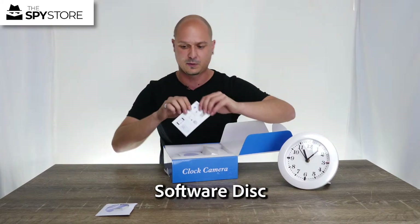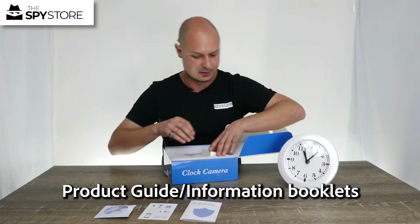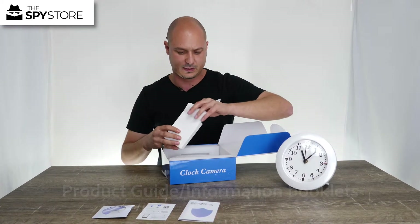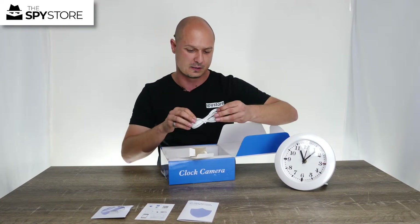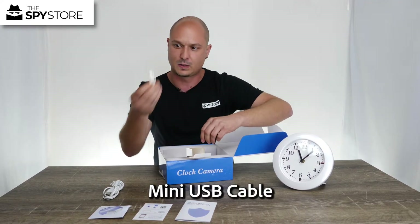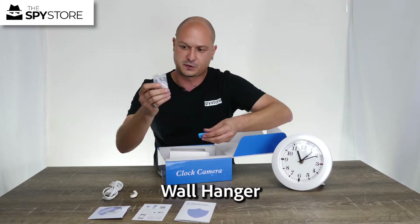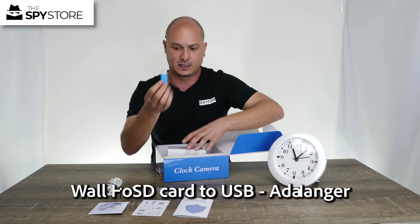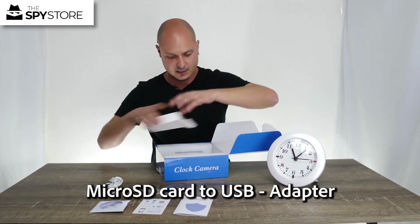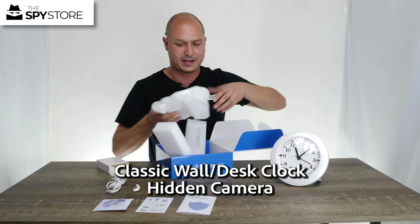We also have our quick start guide, our user manual, and our little white box of accessories. In here we've got our USB charge cable, our wall hanger for the clock, a reset tool, a micro SD card adapter, and a USB adapter. The most important thing in here, as always, is the clock — all padded nicely and ready for your usage.